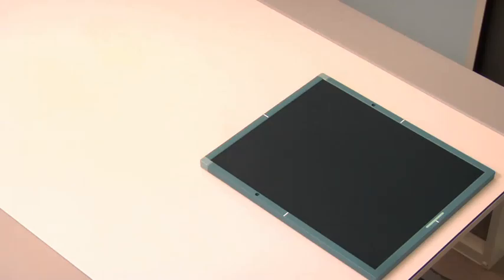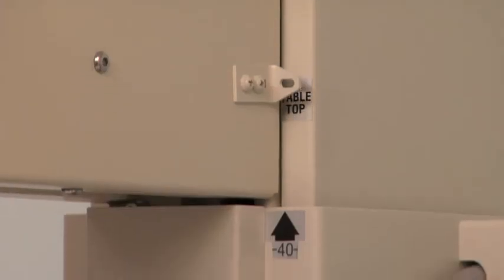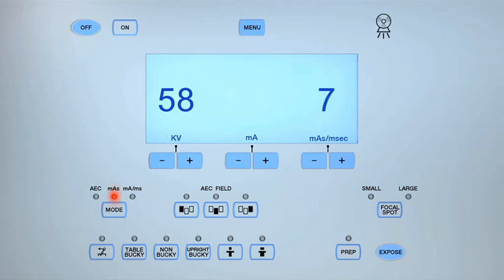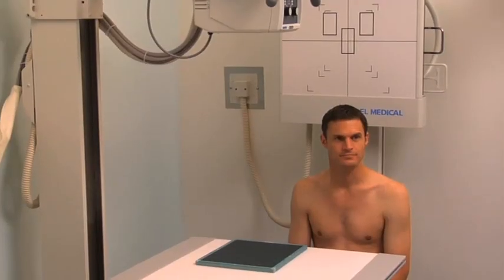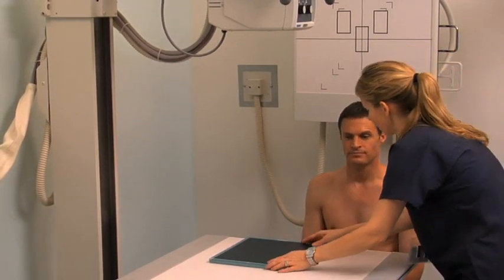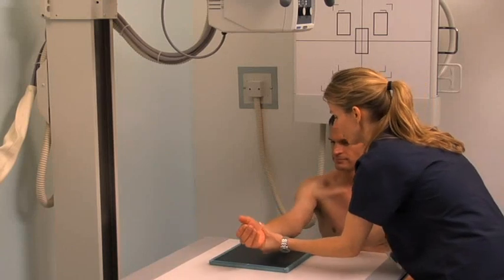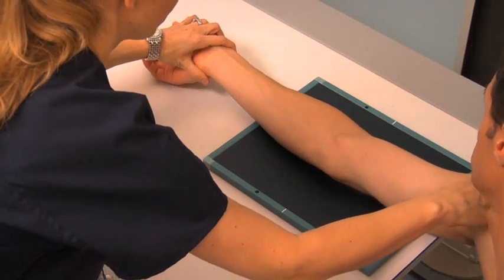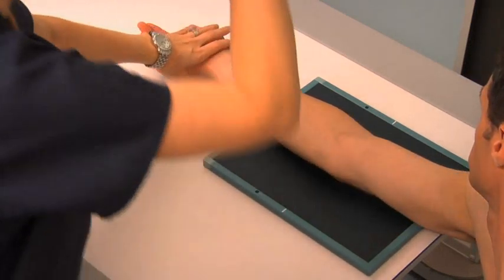To obtain a radiograph of the elbow in the AP projection, select a 10-by-12-inch cassette and place it on the tabletop. Set the SID to 40 inches and align the central ray perpendicular to the cassette. Select the non-bucky setting and the small focal spot. Set the exposure parameters to between 55 and 60 kV and 4 and 6 MAS. Ask the patient to sit at the end of the table and protect their reproductive organs with a lead shield. Ask the patient to extend their arm fully, resting the posterior aspect of their arm and forearm on the cassette with their elbow in the center; the patient may have to roll laterally to bring the hand and forearm into supination.